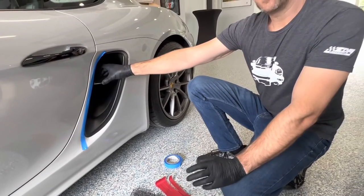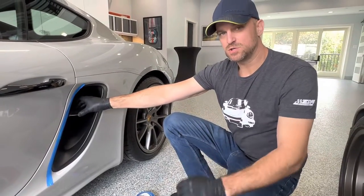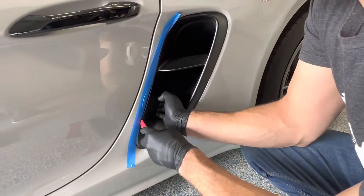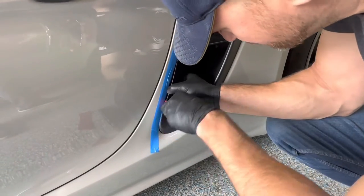One thing to note is that you will require some force to pull this off. We're going to start releasing from the bottom — you're going to kind of feel for the clips, insert the tool, and you can almost see them in here as well.